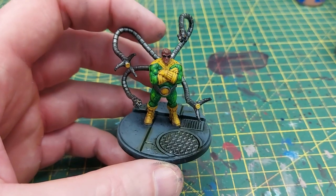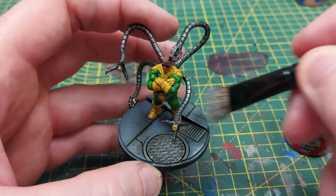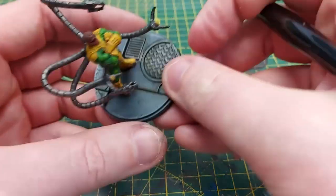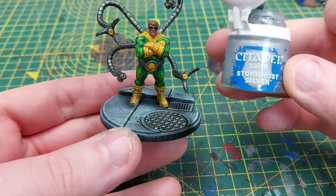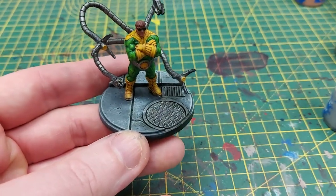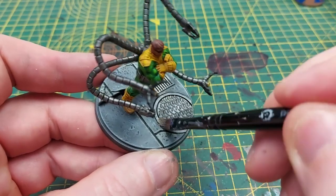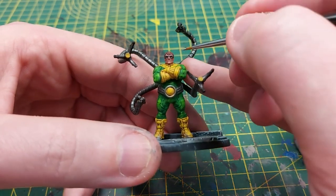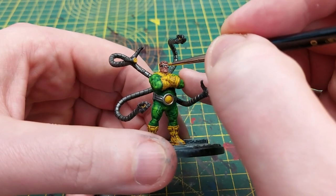Next up we'll be using Celestra Grey as a final drybrush layer, just to help pick out all of those raised areas, and in particular around where we've applied the Athonian Camoshade it'll give that extra definition. With that nearly done, I'll be using Stormhost Silver to drybrush the manhole covers to highlight those raised areas and really make the light pop. Picking up the Celestra Grey again, we'll be painting the center of Doc's glasses so you can really see that menacing look he has on his face.